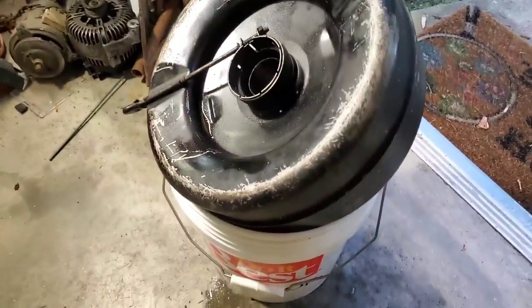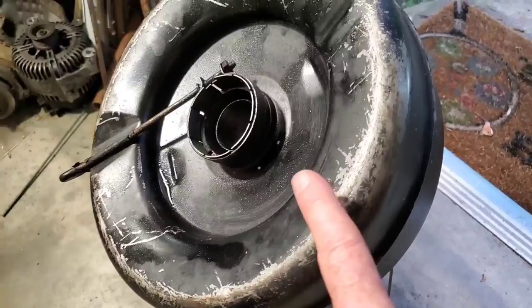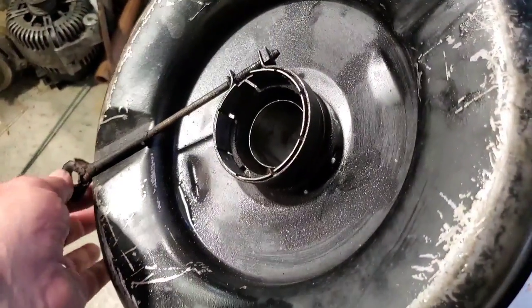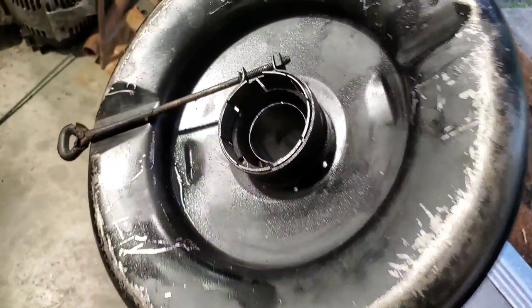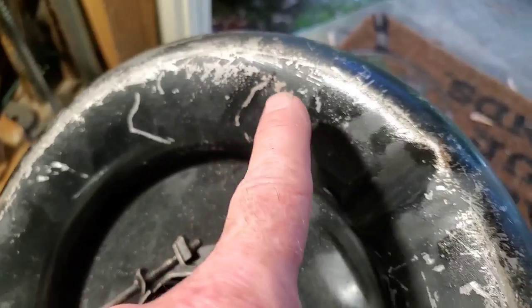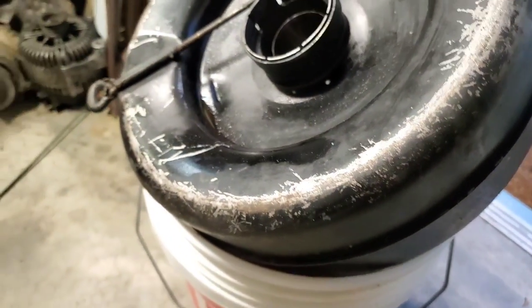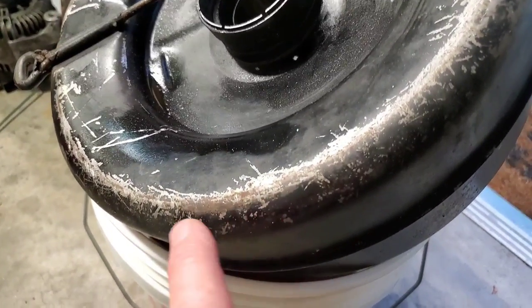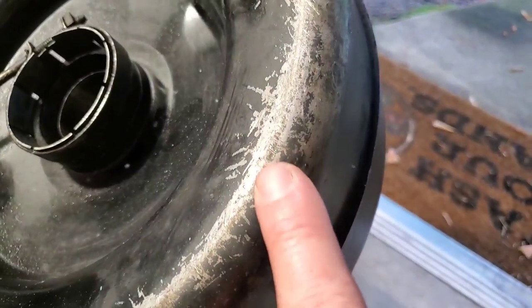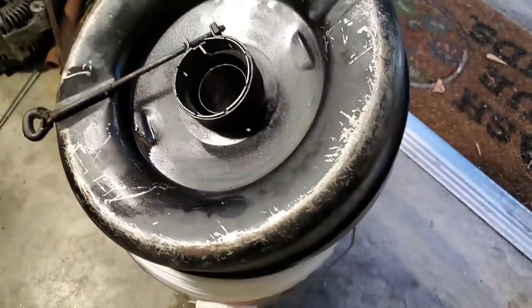I've cleaned out this whole oil receptacle, and look at all these scratches on the bottom. This is, of course, the part that tightens it onto the carburetor. Every one of these scratches tells a story — I'm happy to see this. That means this car's been serviced a lot. I really appreciate that.